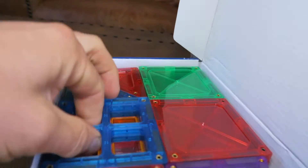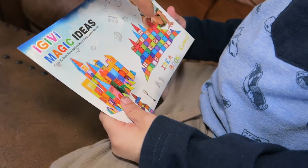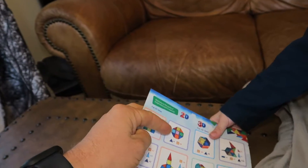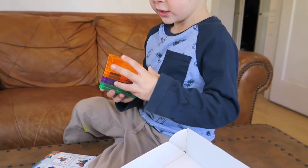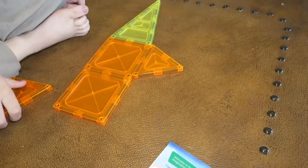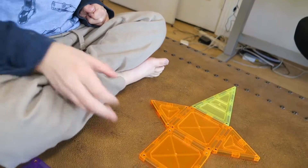It comes with a bag to put them in, which is always nice, and shows all these different shapes. It even shows another kid playing with the tiles. On the back it gives you a couple ideas on shapes you can build. So here are some of the shapes — they are colored and they have really strong magnets. See, they work really well. This bird shape — you put that piece right there.